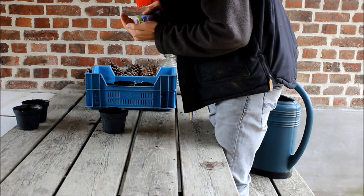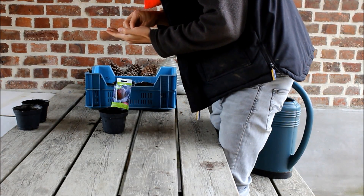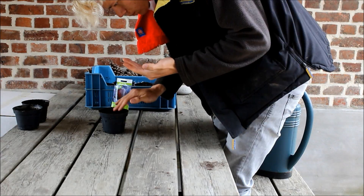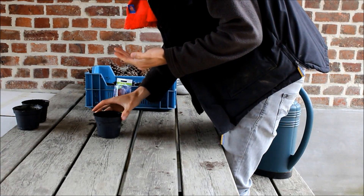I'm planting the seeds half a centimeter deep into the soil, so I just simply put my pinky in the soil and then drop a seed in it. Press on the fertile soil and then cover it up with water. And this is what I did for the three cabbage plants.